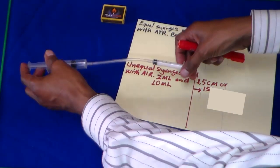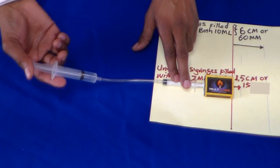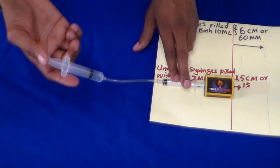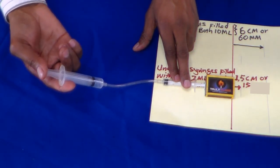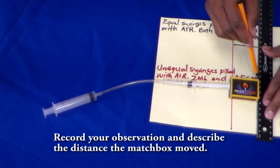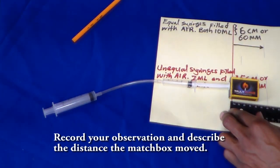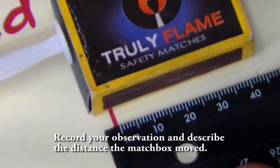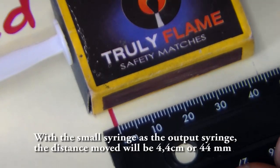The smaller syringe is going to be against the mesh box. Here we go — I'm going to push in the bigger plunger, or the bigger syringe, and see how far the mesh box will move. On the other hand, I'll observe the top and then move to the bottom part.